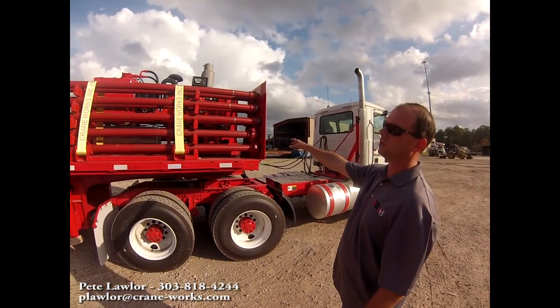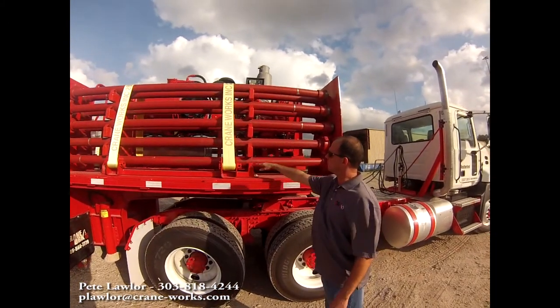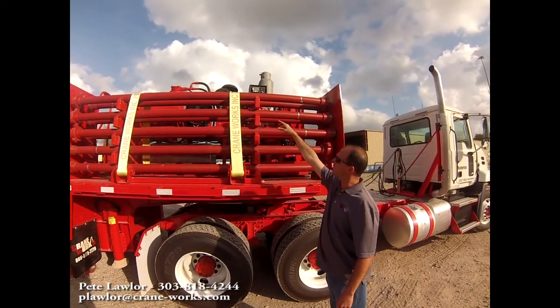We've got 10-foot straight joints up here on the top deck, two per tier for each swing rack design or assembly.